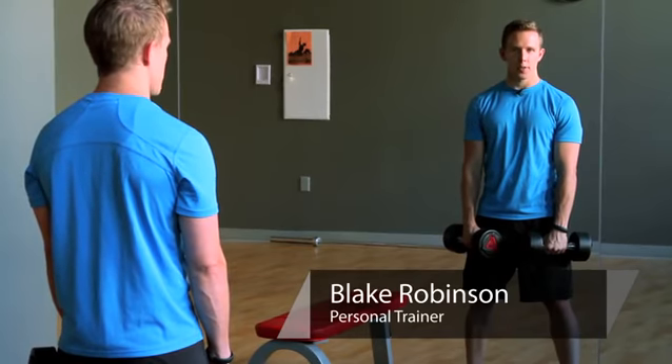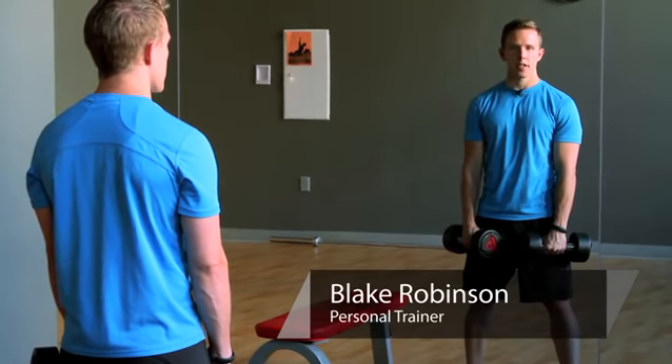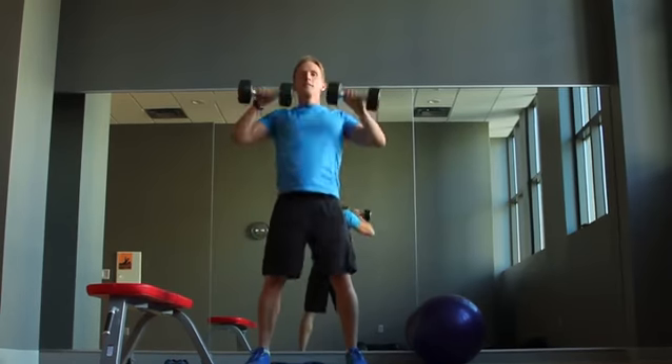Hi, I'm Blake Robinson of Evolve Fitness. I'm a certified strength and conditioning specialist. We're going to be demonstrating exercises for the clean and jerk.